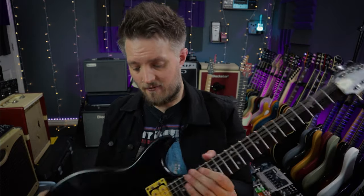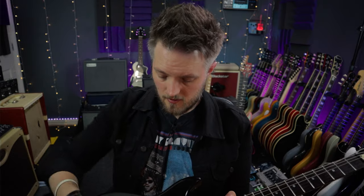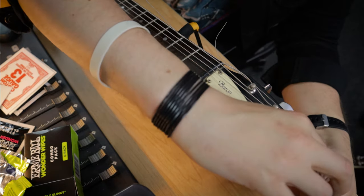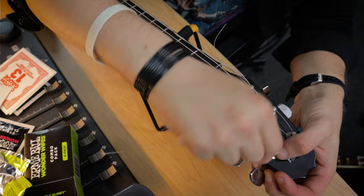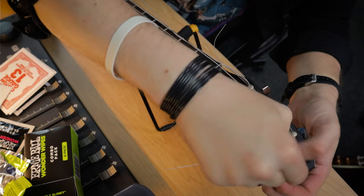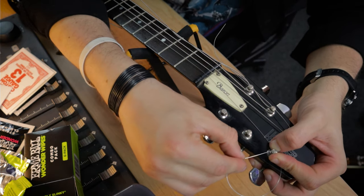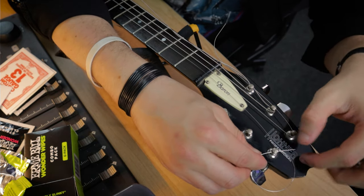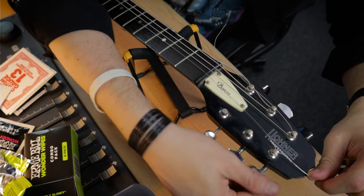On a guitar with a three-aside headstock, when you get to the G string you're going to be working in the opposite direction. As you're winding, always make sure each winding is above the previous one, then push the string through the post so that part of the string going across is above all three windings stacked above each other. This gives a really neat winding around the tuning peg as you tune up.